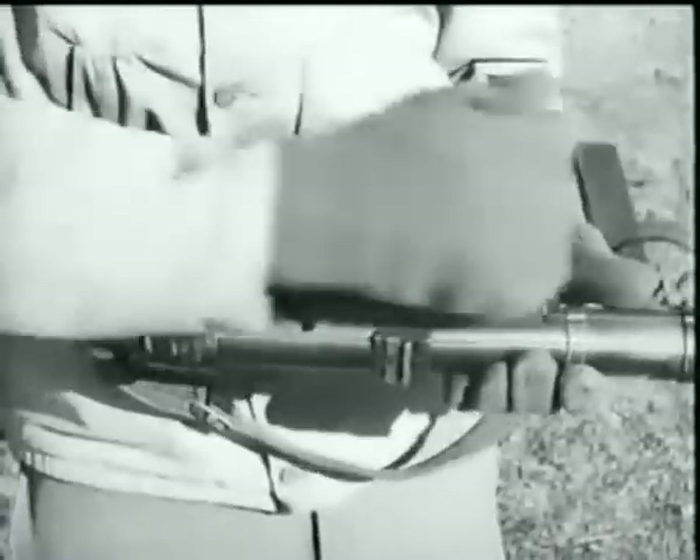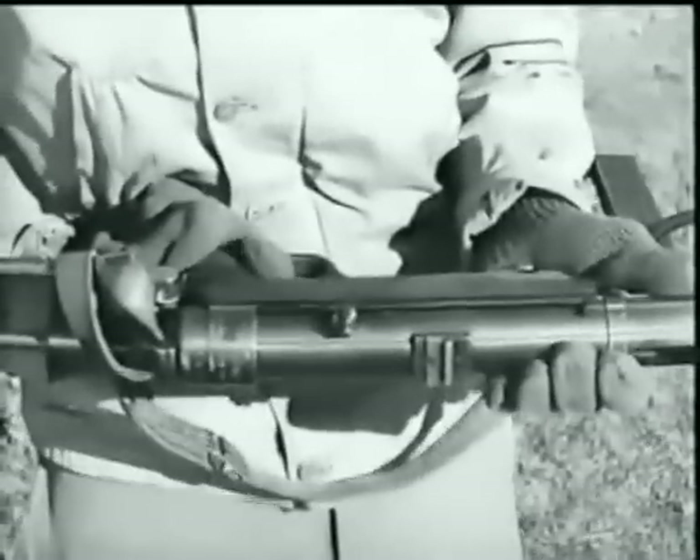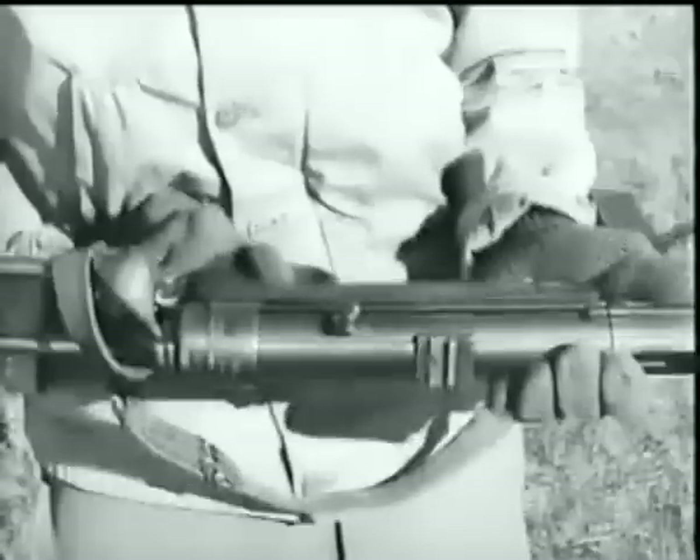The safety device is a notch cut in the receiver back of the rear sight. To apply the safety, pull back on the cocking handle until it is engaged in the safety notch.